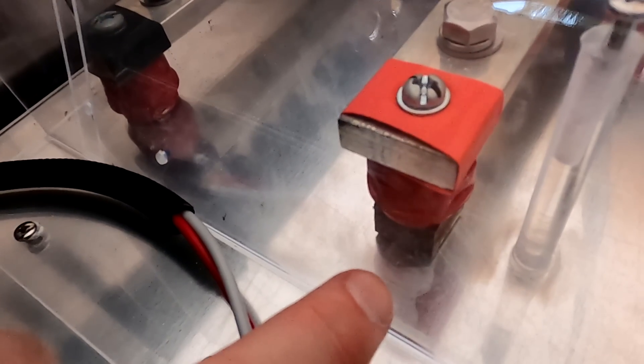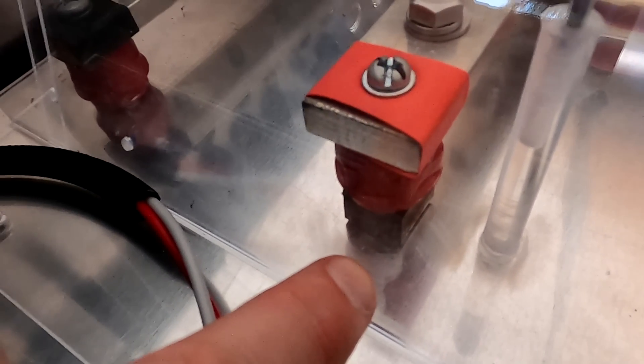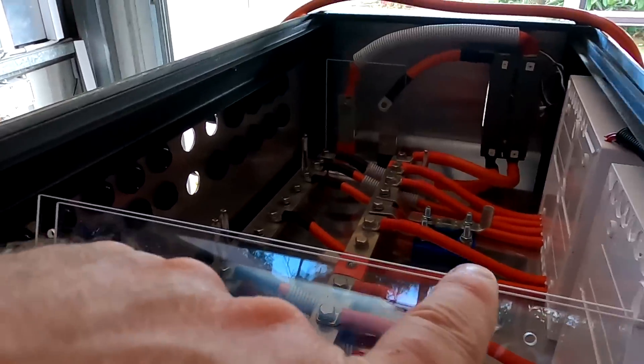We'll see how far we get tomorrow. As always, guys, thank you so much for watching, thanks for all your support and your great donations. I'll see you again tomorrow morning when we do all this. By the way, I also raised the positive bus bar by almost 20mm — thankfully the cables were long enough. Anyway guys, catch you tomorrow in the next video — until then, stay charged, stay safe, and thank you again for watching. Bye bye.